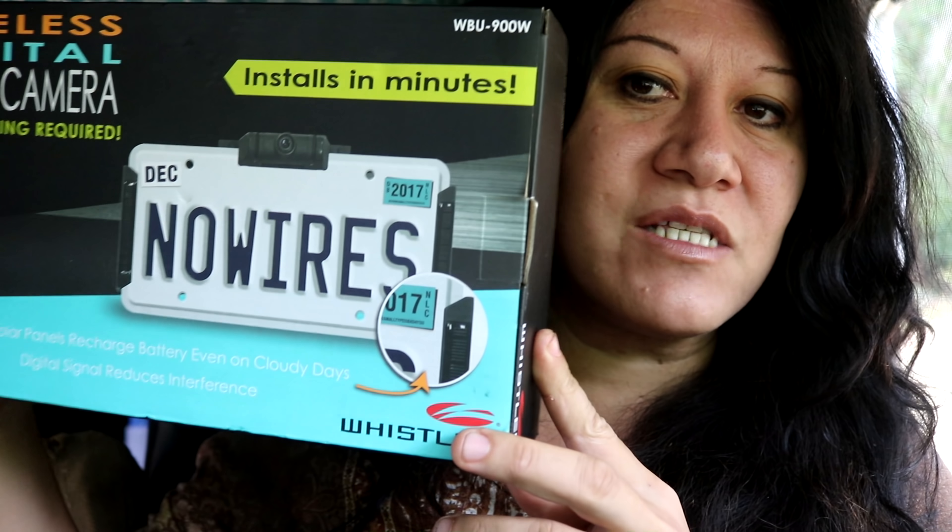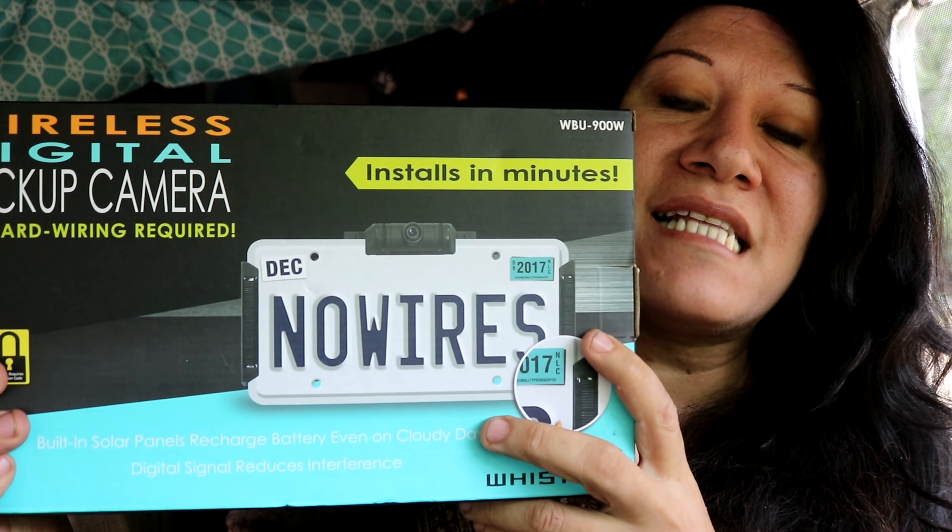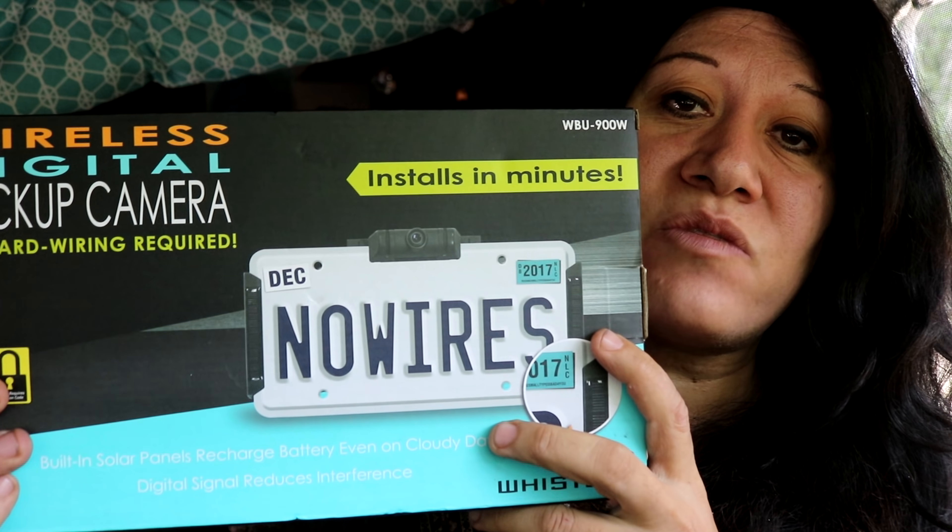I don't understand why you'd want to buy that product when it doesn't connect — at least that was my experience. I ended up finding a new backup camera. This one is a solar wireless backup camera and it comes with its own monitor, so I shouldn't have a problem connecting. Since I'm at Terry and Scott's I'm going to go ahead and install this one. It says it installs in minutes, hopefully much easier. Let's open this and see what it comes with.